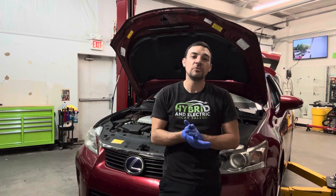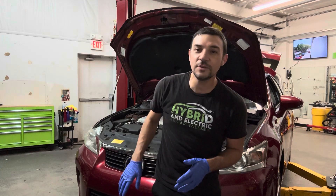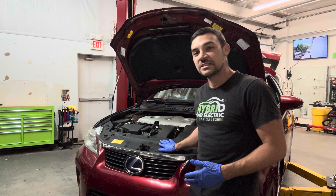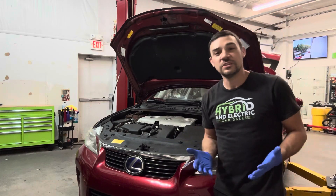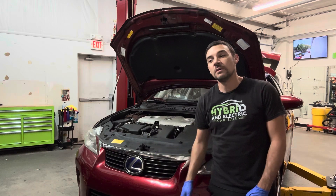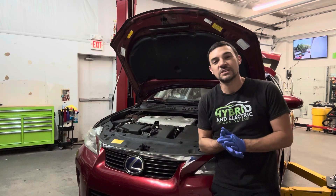How's it going? Chip here with Hybrid and Electric Car Sales, coming to you from my shop on this beautiful Saturday. I've got something that's a little bit different than what we're usually working on — well, different but the same. This is a Lexus CT200H. For those that don't know, this is actually a Toyota Prius in fancy trim, so it still has all the same problems a Prius will have.